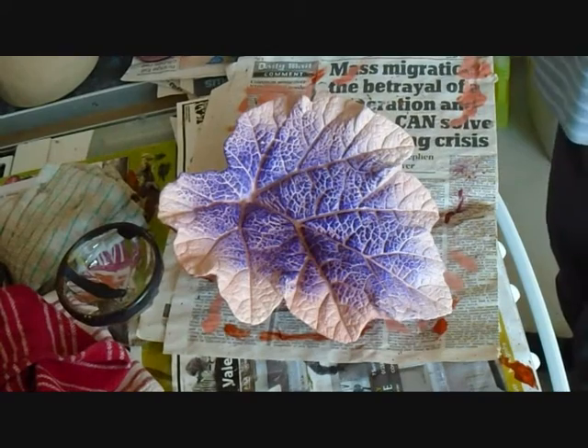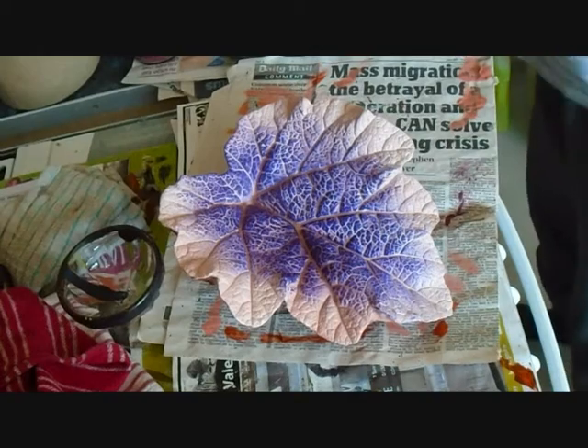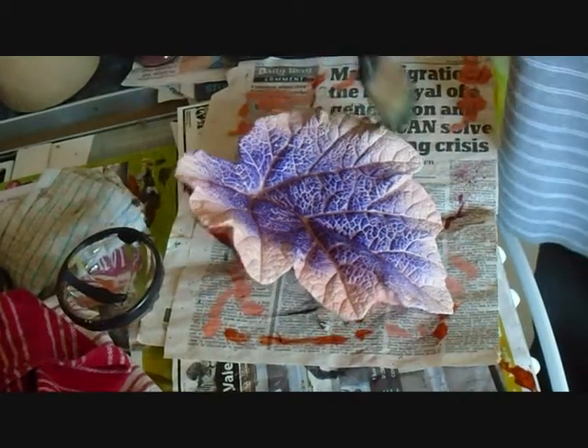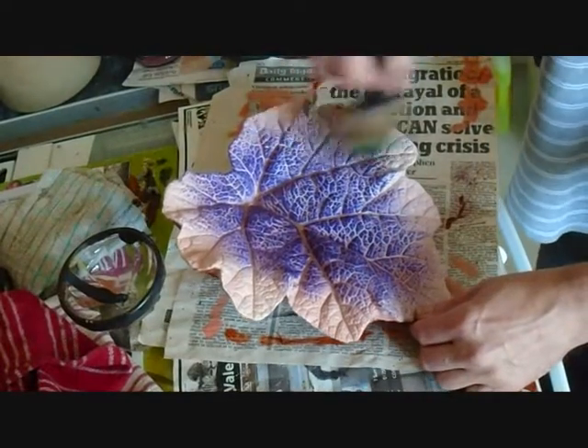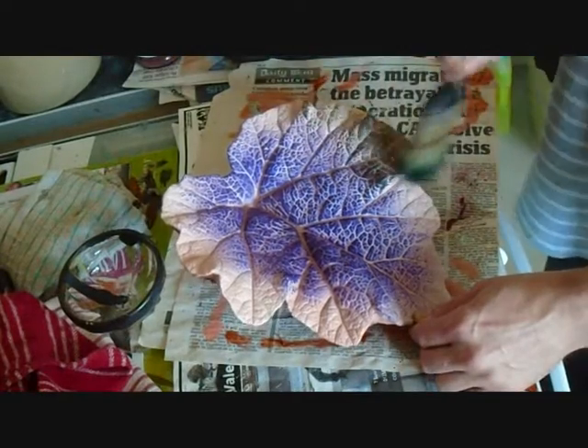I've mixed in some brown or burnt umber with some sap green, and I'm going to dry brush around the edges of the leaf with this colour and maybe just overlap onto the violet.